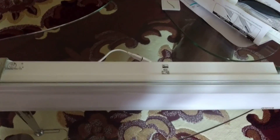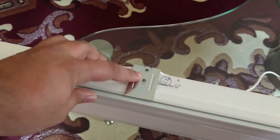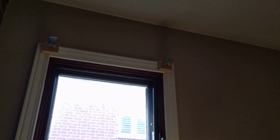When the shade comes out of the box it includes the battery pack separate, the shade separate, and the remote separate. All you do is connect the battery pack, hang it onto the shade using this clip, then install the brackets and simply snap the shade on.